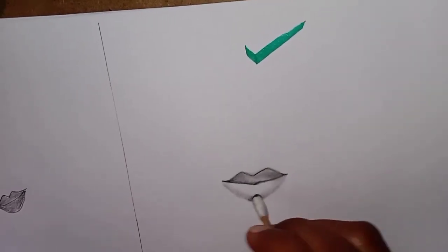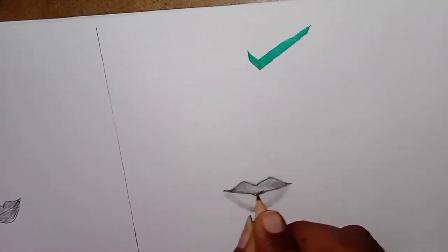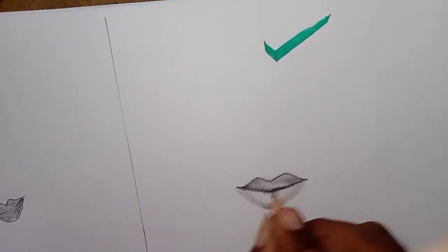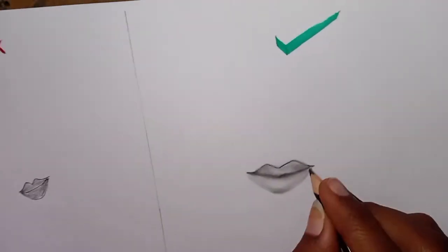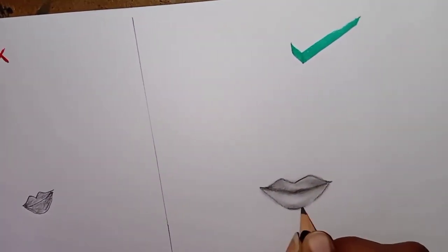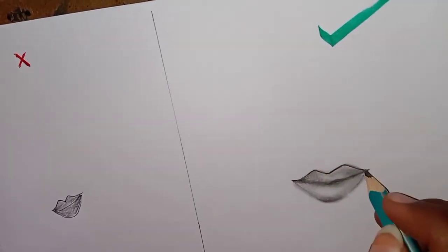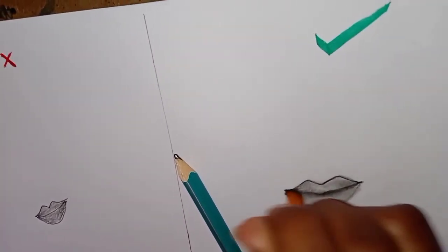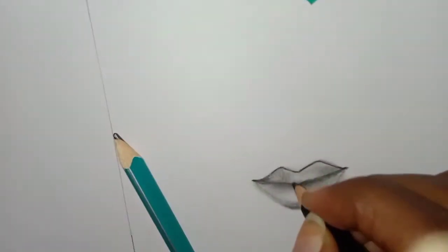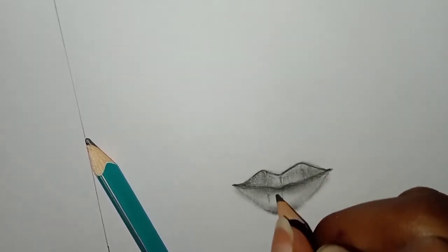Now we will darken the nose part and we will blend the nose. We will shade the nose area repeatedly to build up the shading.